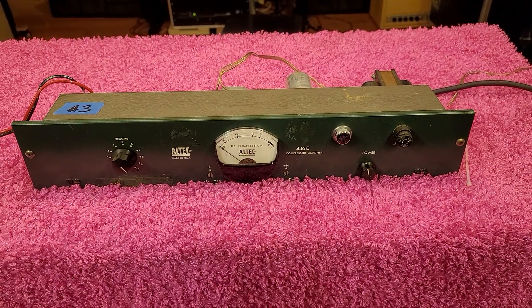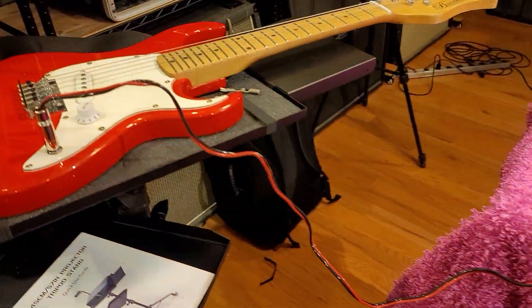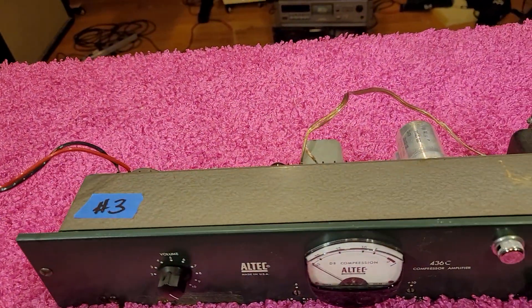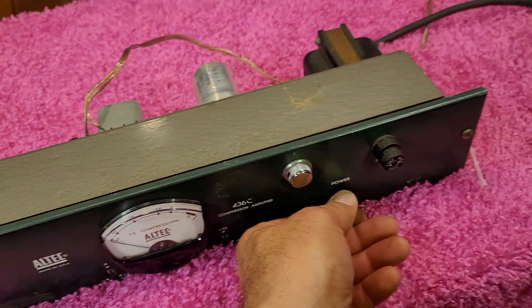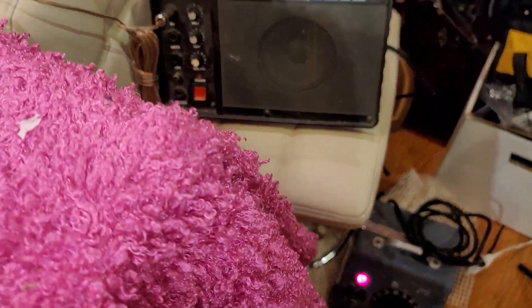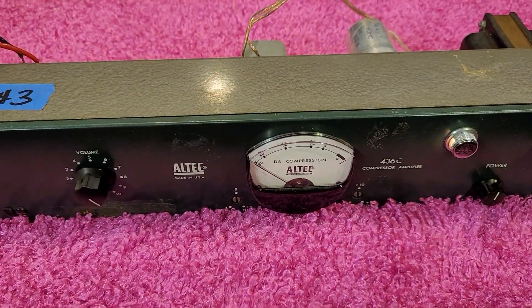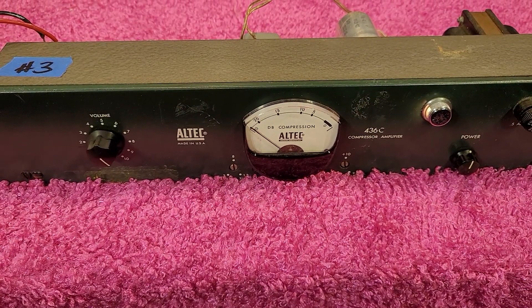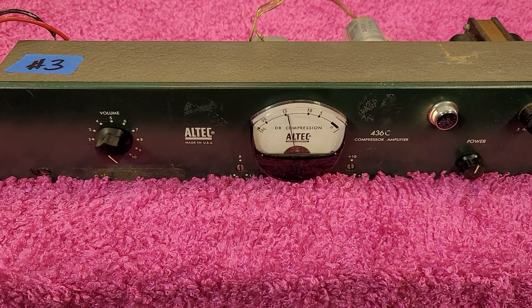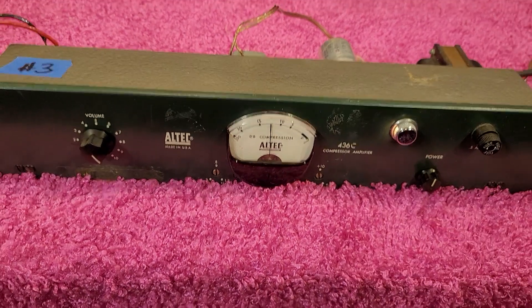Here is a 436c by Altec. I'm testing it out with a kiddie guitar and a couple of speaker wires — you're going to hear some noise in the system when I turn it on because they're not shielded. I powered it up with a variac gently. I'm using a little portable speaker amplifier — let's turn it on.